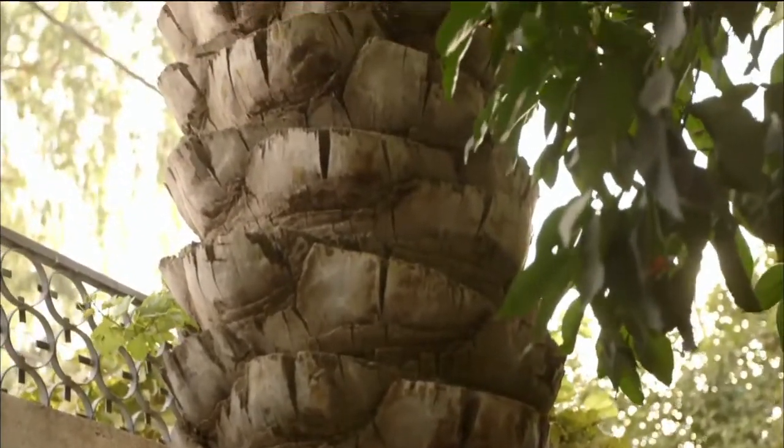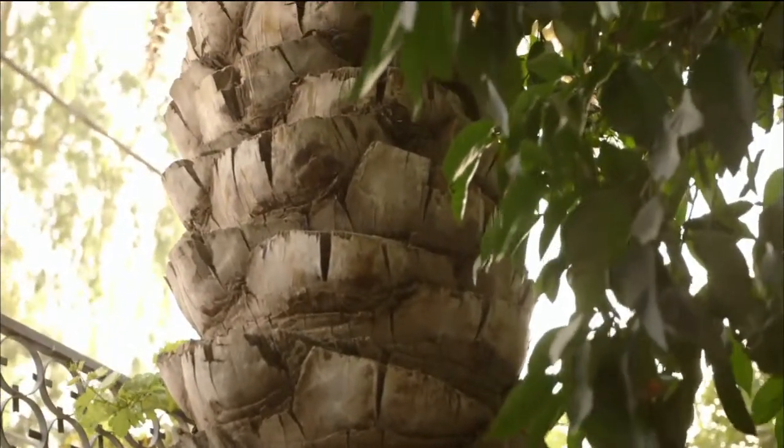Sennacherib solved this enormous problem of raising water from that aqueduct halfway up the garden and getting it right up to the top above the pillared walkway. And he does it with these screws. And that is a stroke of genius, really.